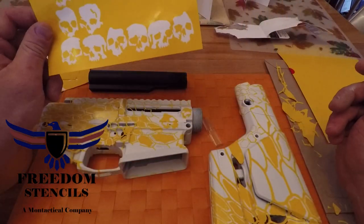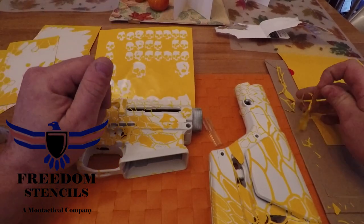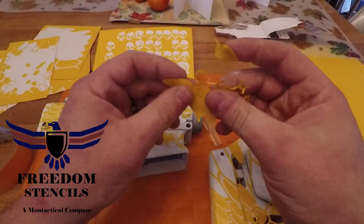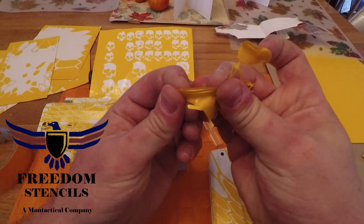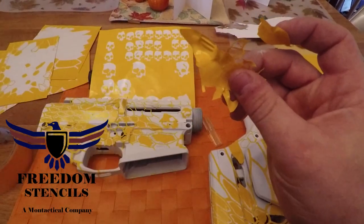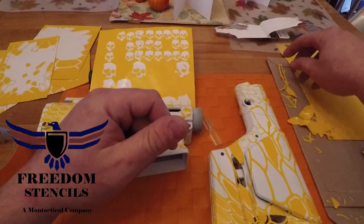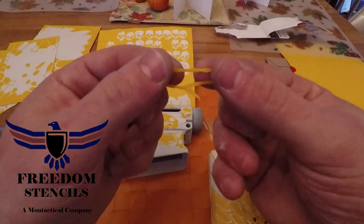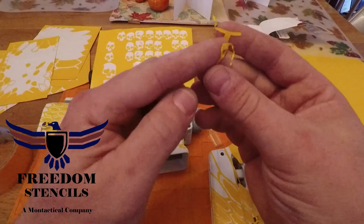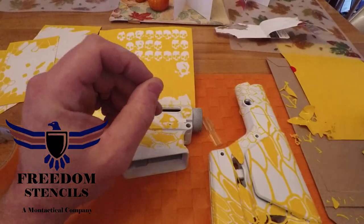Like I said earlier in my other videos, these are a high heat stencil — they will take the heat. You can see how well they stretch around corners and things like that. Look at how much that stretches before it breaks. So you can really manipulate and move these around wherever you want.